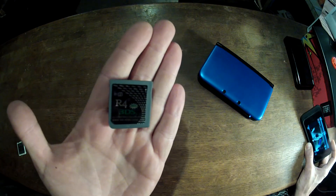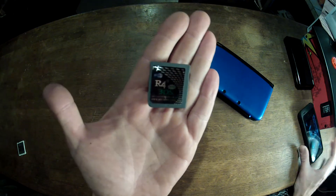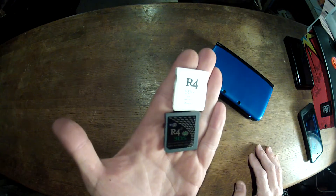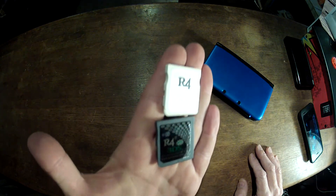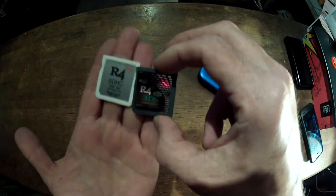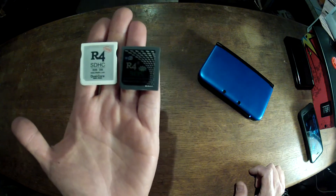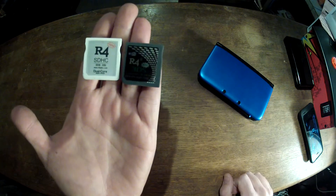The interesting thing about this is that there are a lot of clones out there. There are clones that actually look like this. So there are a lot of different cards out there that will give you some of the same stuff that this gives you. I'll explain what exactly this does.